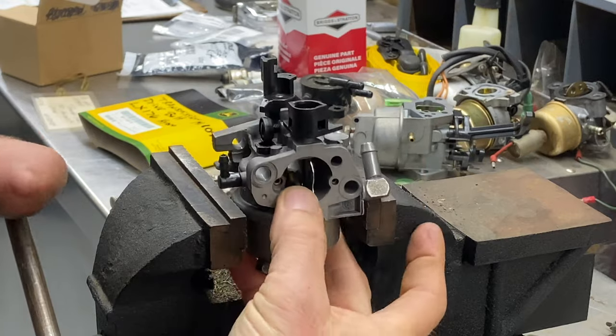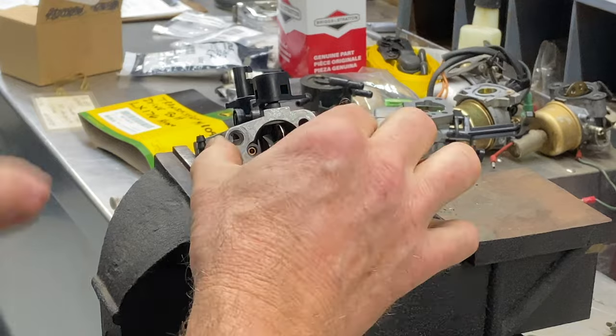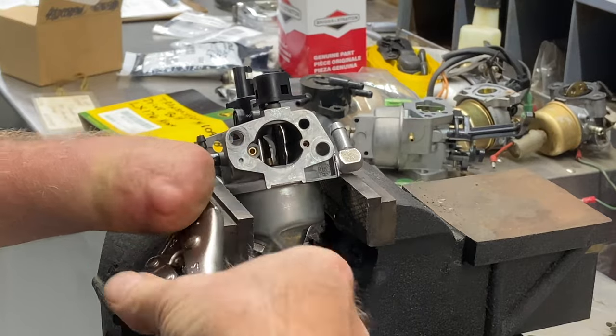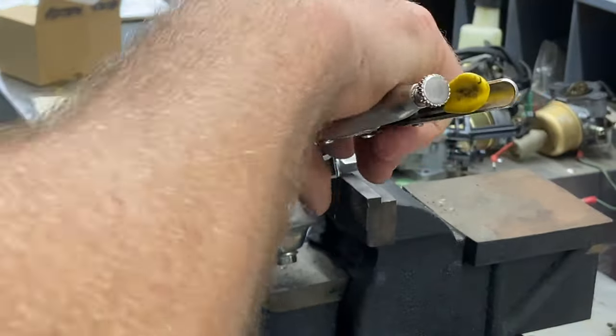Now you guys out there with two hands can probably grip the carburetor with one hand and pull it out with the other. I'm going to go ahead and put it in the vise. You have to be very careful not to bend or break the cast aluminum. I'm going to use a pair of vise grips, crimp down on it, and just pull it out just like so.